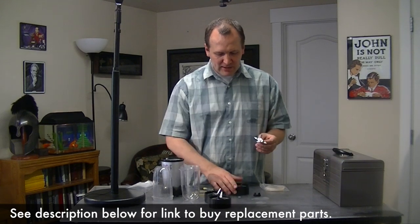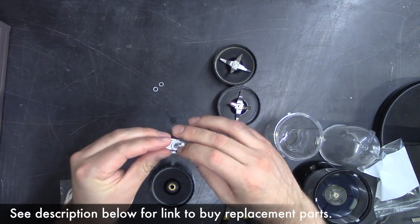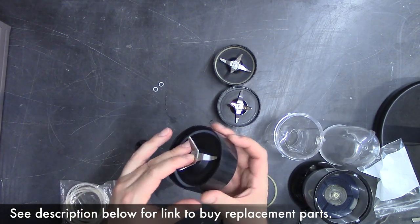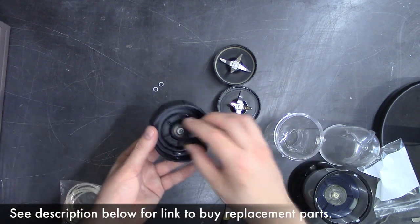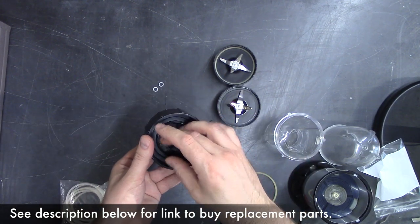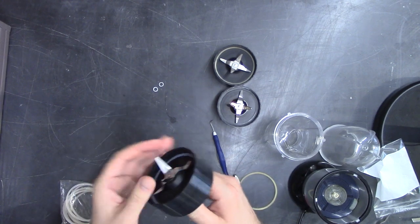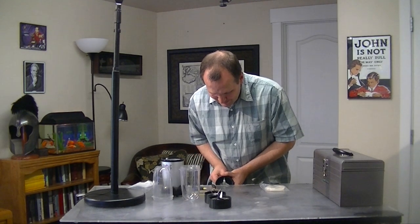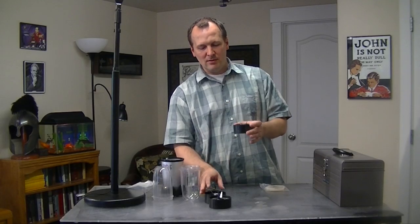We've cleaned all the parts here and now it's time to put it back together. These are the bad gaskets, and we'll get a new gasket. The first one you just place right on the shaft and let it go all the way down. Then you take the blade shaft and put it onto the base. Flip it upside down, get another gasket, and then put on your gear. There are replacement gears available as well. You can just hand tighten this, then put it against the edge of a counter and give it a good final tightening. And there you have it — a repaired Magic Bullet blade.